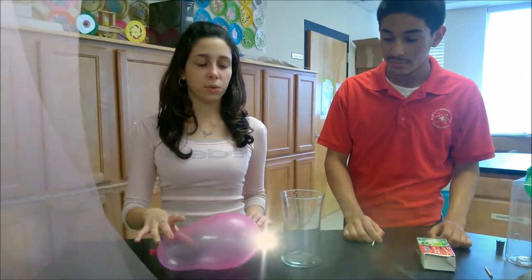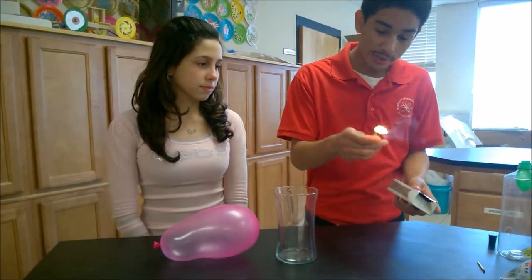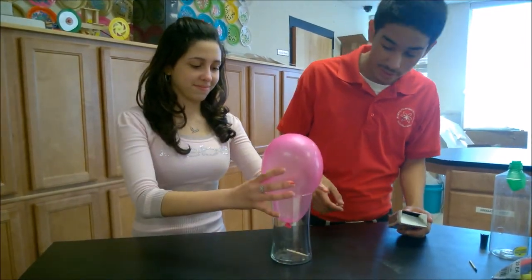Okay, this is our second experiment. You will need a balloon, a jar, and some matches. You start off by lighting the match and putting it inside the jar, and quickly putting the balloon on top.